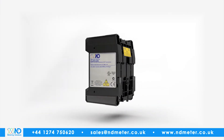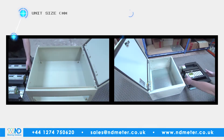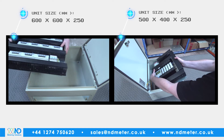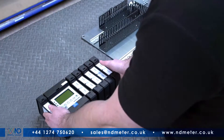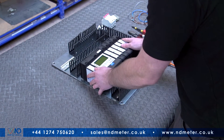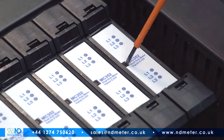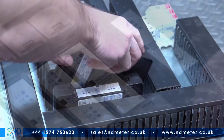ND Metering Solutions' innovative Multicube Modular Meter addresses these issues head-on. The unit size means that the space required to sub-meter multiple circuits is many times smaller than conventional metering. Installation is fast and error-free, with retrofitting made easy as it clips onto the existing DIN rail. Should additional metering be required in future, additional metering modules are quickly and easily clipped into place.